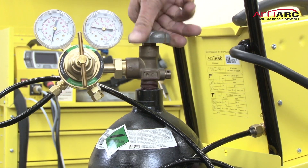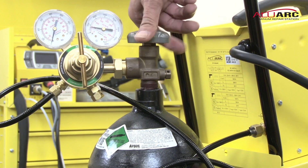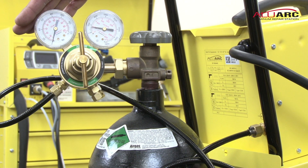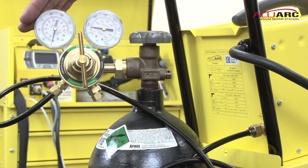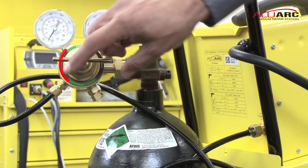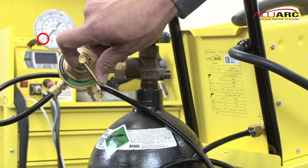Opening up your tank, your right gauge shows you the volume in the tank itself. Your left gauge tells you the output into your welder. You want to set this pressure by turning the T-handle very slowly and bring it right to 25.